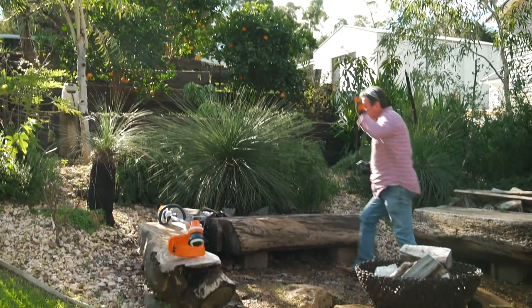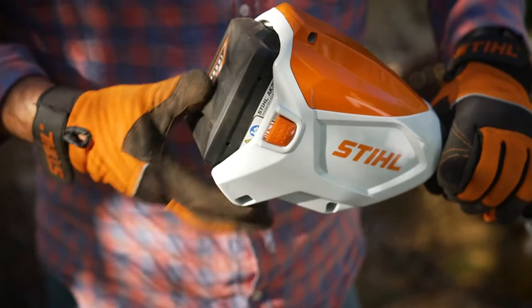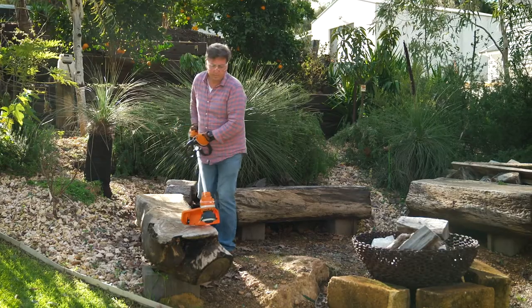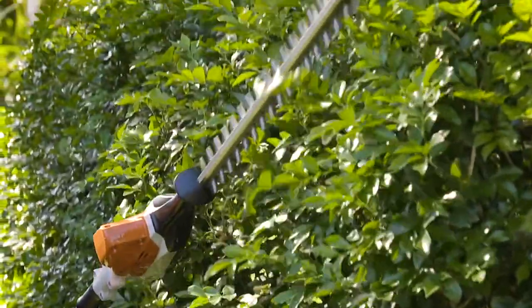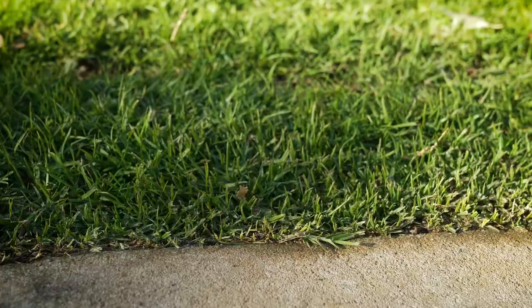One of the latest models to join Stihl's impressive lineup of battery powered garden tools is the FSA60R. It's part of Stihl's AK battery system which now has 11 tools in total, including lawnmowers, chainsaws, blowers, and hedge trimmers — all powered by the same battery system and suited to medium to larger sized gardens.